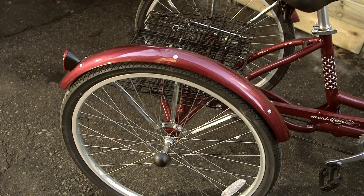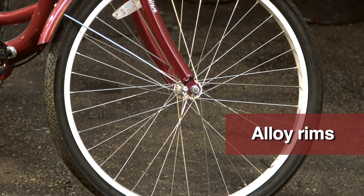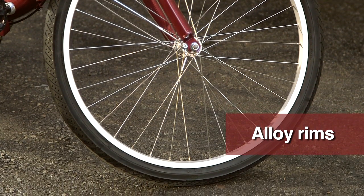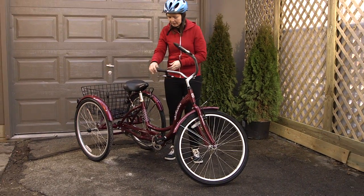Painted fenders help keep splashes away. The 26-inch alloy rims look great and resist rust. The Schwinn Meridian offers the ultimate in comfort and stability.